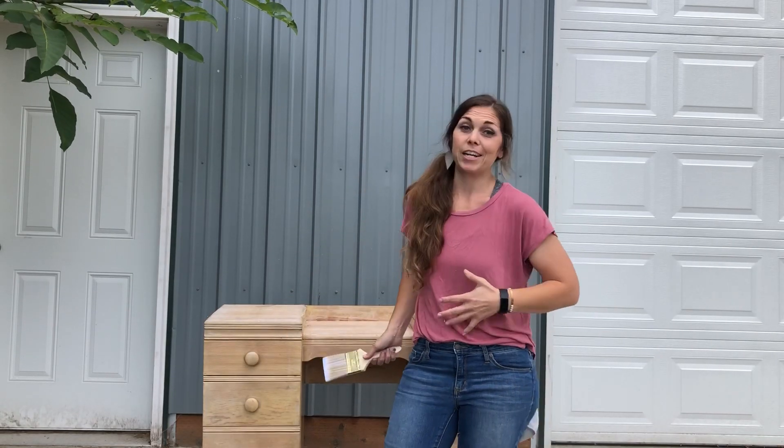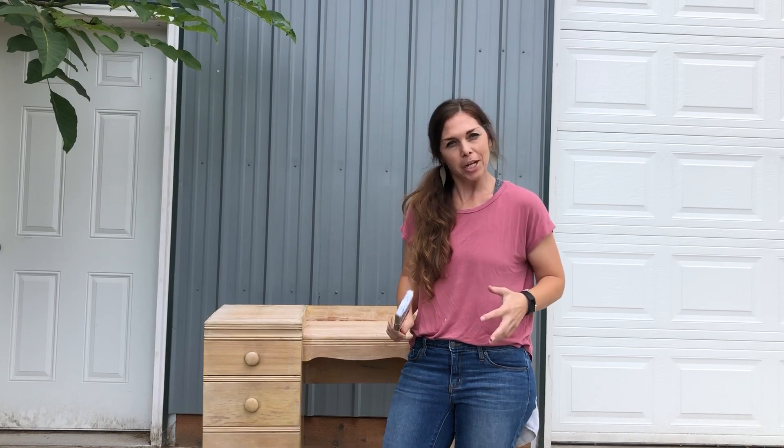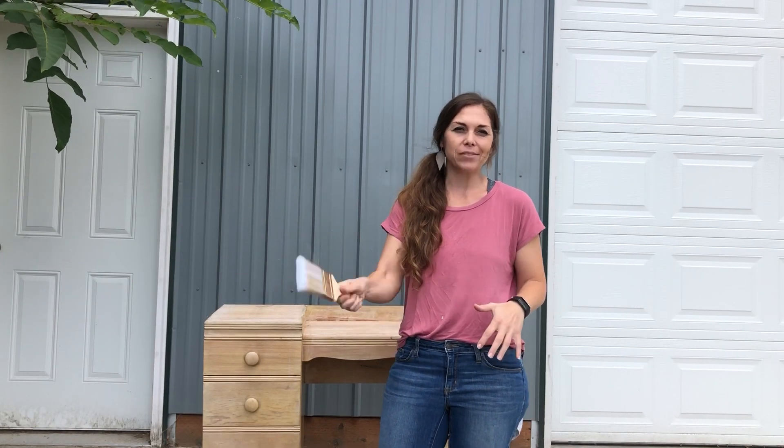Hey guys, I found this cute little vanity on OfferUp. So stoked about it! I thought this would be a great time to share with you our DIY foolproof chalk paint recipe that sells, that gives that farmhouse look every time. Stick around, check out our recipe, and paint some cool stuff.